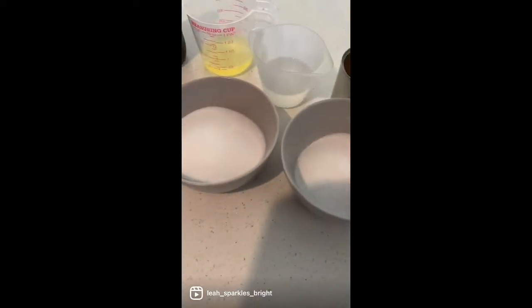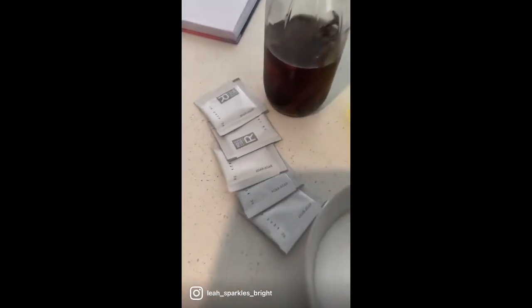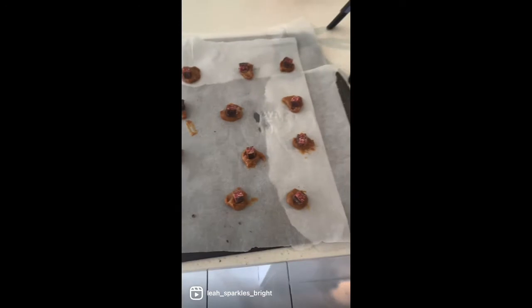10 grams dulce de leche, cherry ripe, egg white 75 grams, a pinch of salt, and 100 grams of sugar. Prepare your cherry ripe and caramel on a baking sheet. Once that's done, add your sugar, water and agar agar to a saucepan.